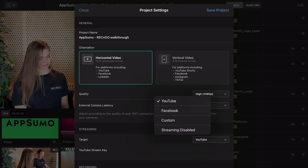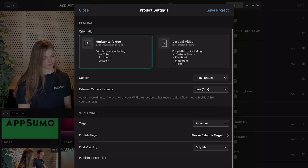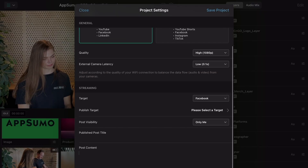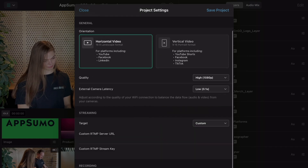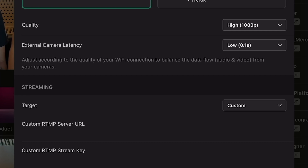You can also use an external microphone as long as it connects to one of your devices. Wrecking Go has built-in integrations with Facebook and YouTube, so you can stream directly or post a recording. If you want a live stream on a different platform, create an RTMP URL and key to connect to TikTok, Twitch, and more.